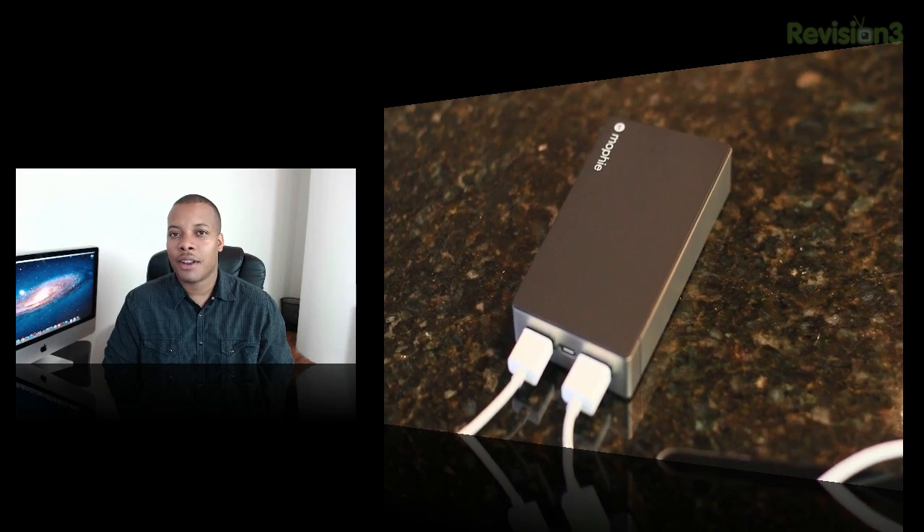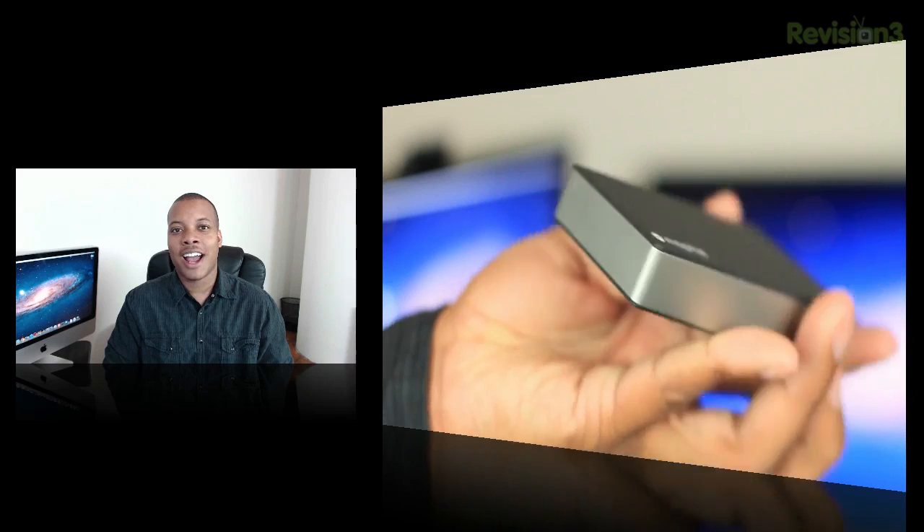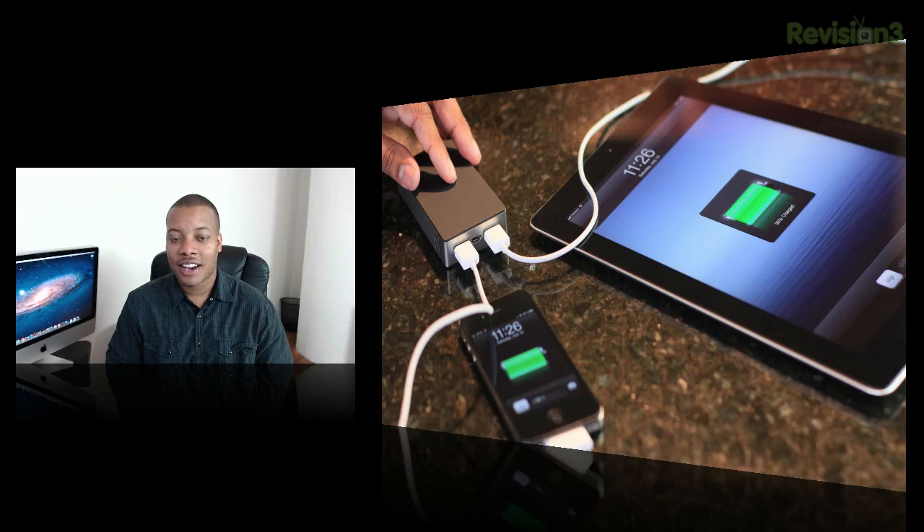But if you've ever been in a situation where you ran out of juice for your iPhone, or you were on a plane and your iPad died and you didn't have any movie to watch — anything like that — you'll see all the benefit you can get from one of these. In my personal opinion, this is something I really carry with me almost everywhere I go. It comes in handy and it's just a lifesaver in a lot of different cases and it performs very well. So I do recommend this Power Station Duo — that wraps up my review.